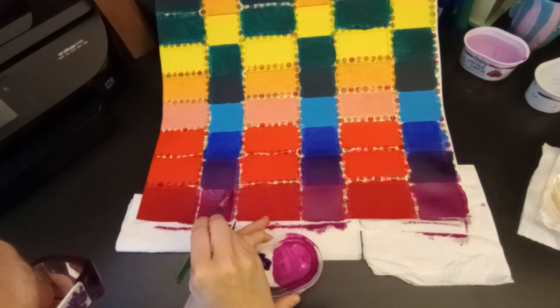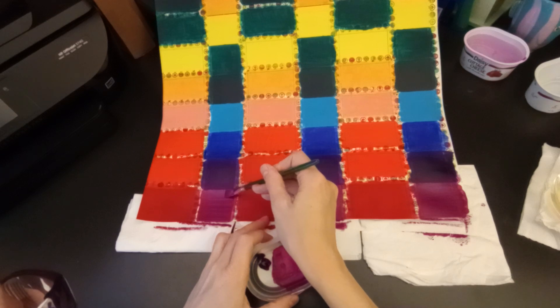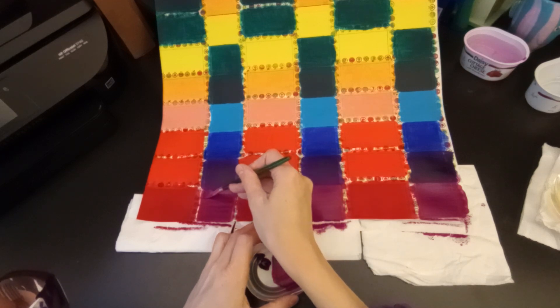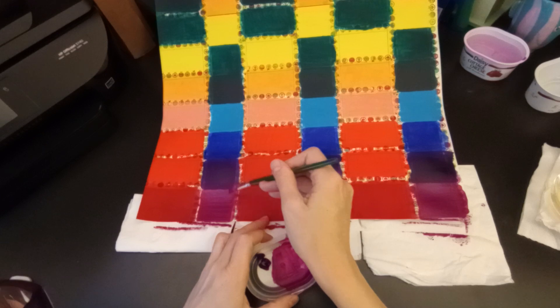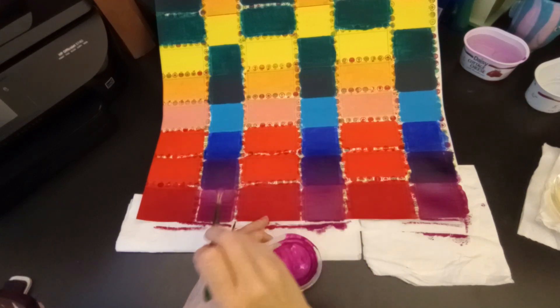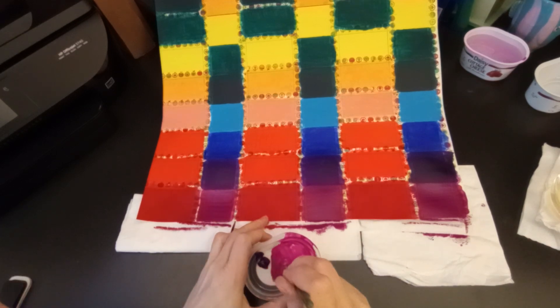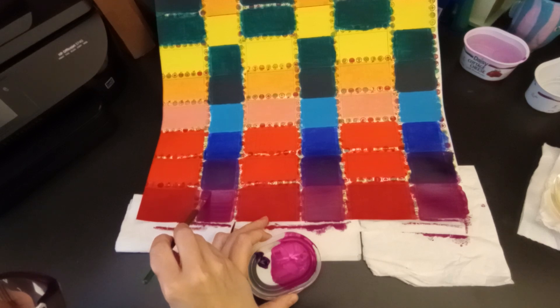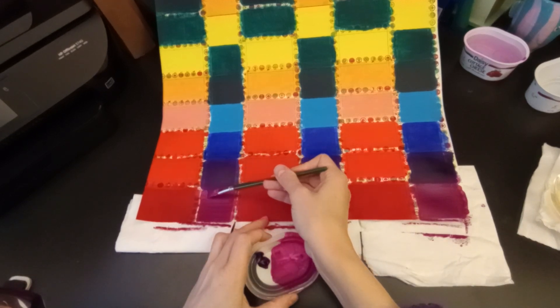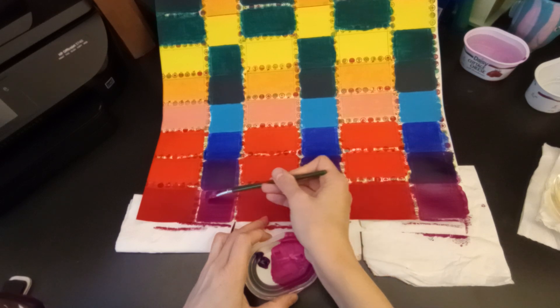Sorry if you hear any noise outside — I think kids are coming home from school or something, it's about that time. It's a really gloomy day out, so I don't have any sunlight helping out in here. That's why I was worried about adding water, because it does end up kind of lessening it, and right now it's at the point where I need to let it dry or else it's just going to get worse.